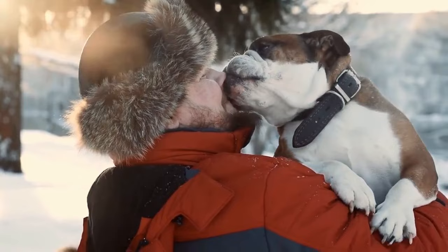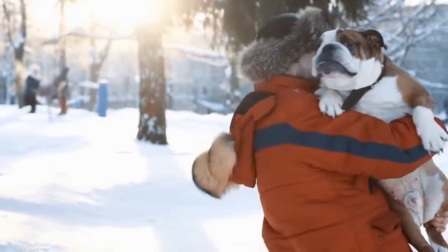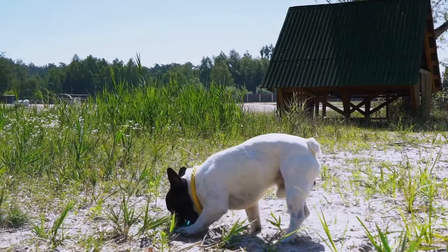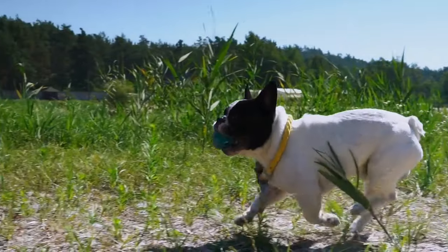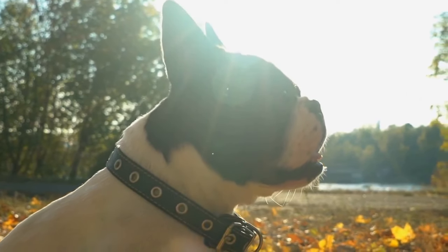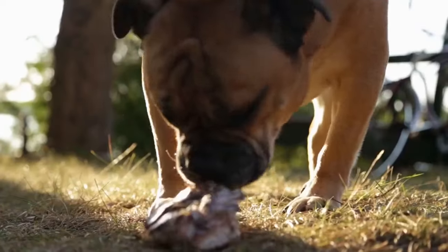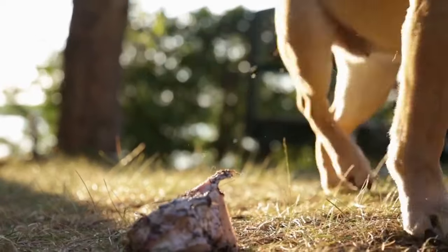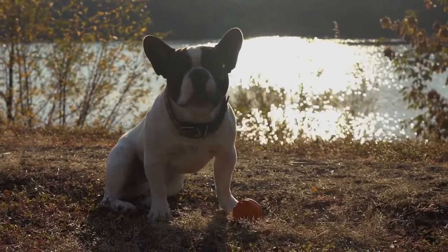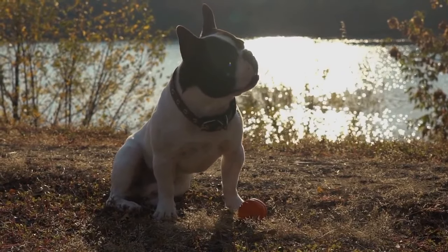Grooming Preparation: American Bulldogs need consistent cleaning. Due to the regularity that this needs to happen, you need to get your dog used to grooming. You can simply get them used to you touching their face and petting gently in the early ages. Once they are used to that, add in a wet towel or paper towel and slowly start the grooming process. After a few weeks, it should be normal for them and you shouldn't have any problems. American Bulldogs are easier to clean than English Bulldogs because they have fewer wrinkles and more flexibility to clean themselves.